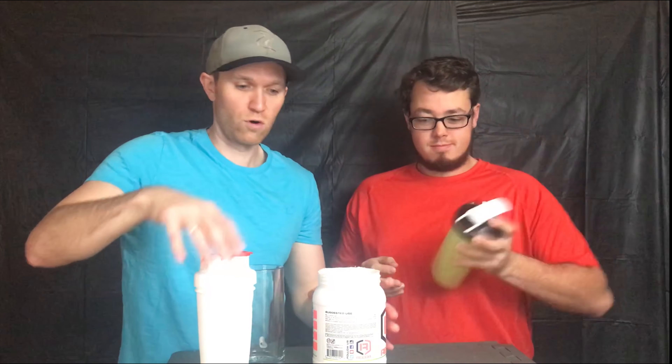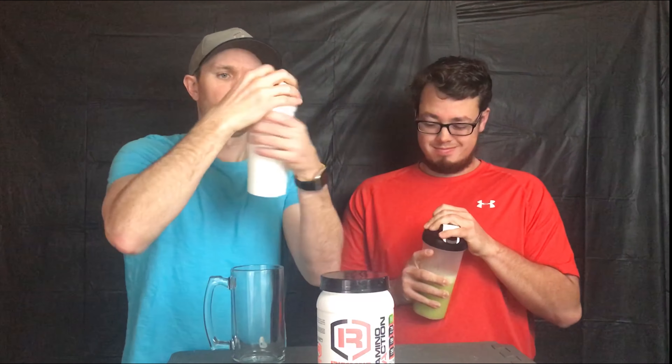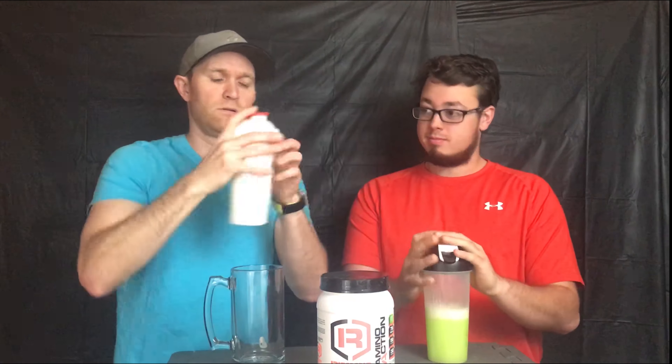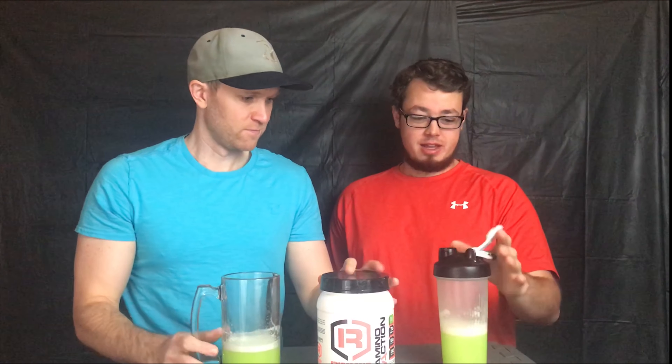Brand spanking new, got this from AdvancedSupps.com. Taking the lid off — how's it smell? Smells pretty good, nice and strong. Yeah, smells like sour green apple right now.